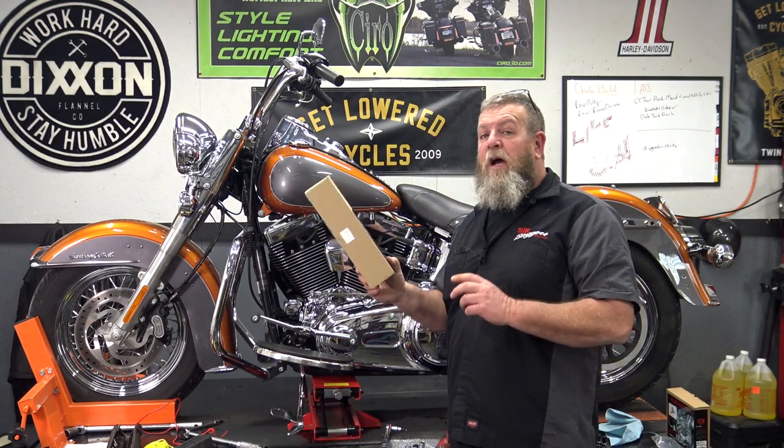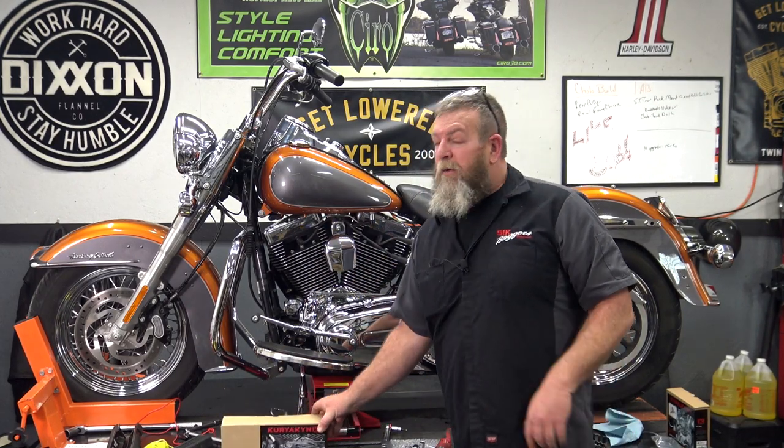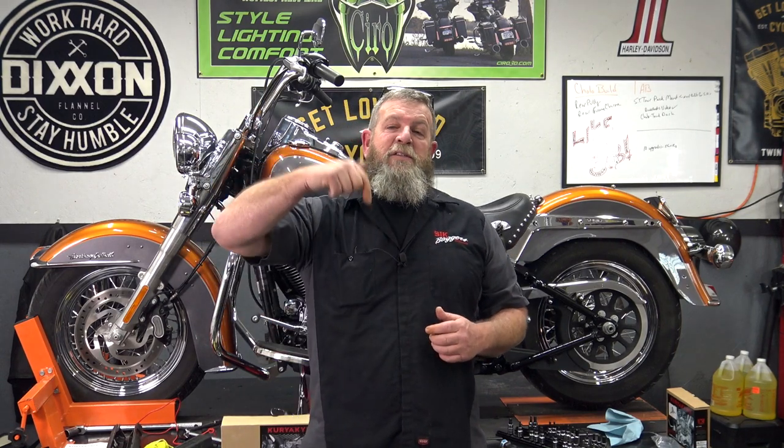See what I mean about super easy install? Now, if you do have a hard time getting a hold of the Kiriakon one, there are other ones on the market. You just have to get out there and look for your specific year and size motor, and you should be able to find a chrome cover that fits your bike. I hope that the video helps you. If you have any questions, comment section down below and I'll help you the best that I can.